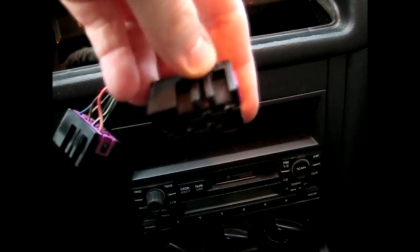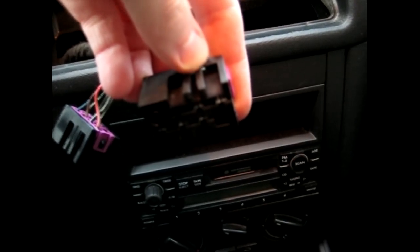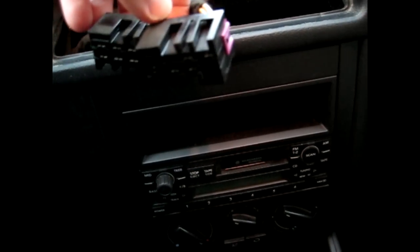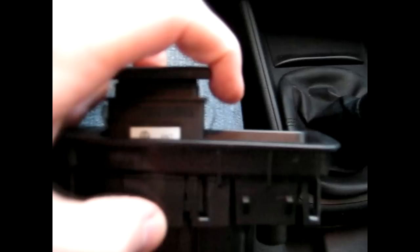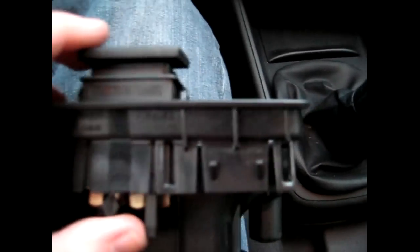Simply pull back and rock it back and forth just a little to help it out — just a little bit of assistance — and they're off. To remove the switches, push on the back. Similar to the dimmer switch, there are two steel spring-loaded retaining clips. Push those and slowly rock it back and forth out. And that's how you take it out.